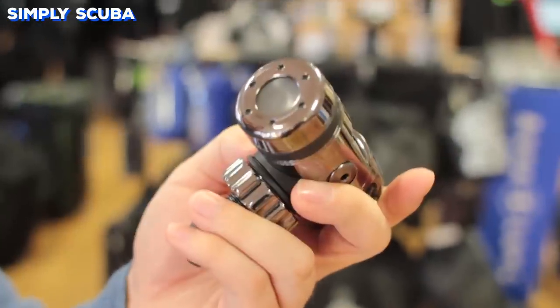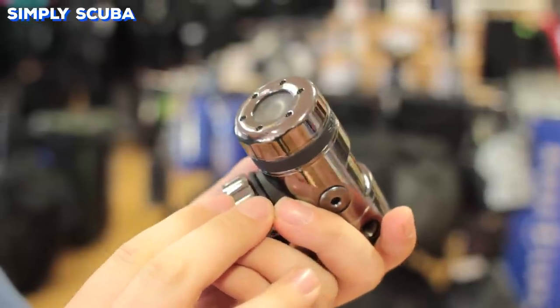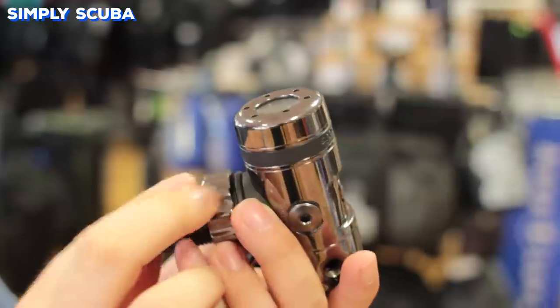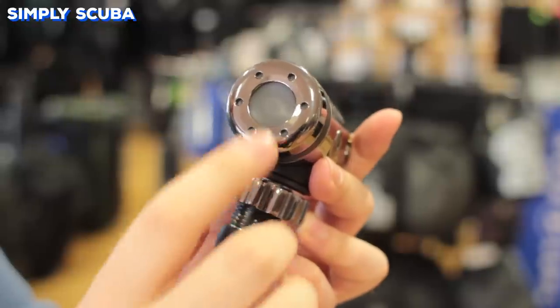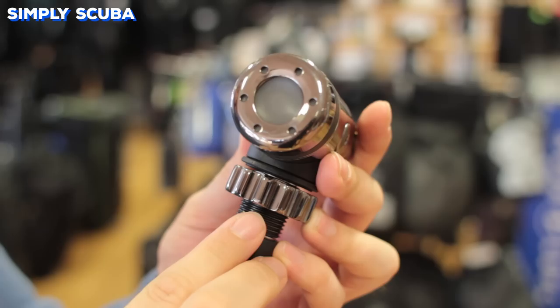Environmental seals are simple elastomer plates that prevent contaminants from getting inside of the working parts of your regulator. They're flexible, so they still allow that transfer of environmental pressure so the regulator can stay balanced, whilst preventing salt and any other contaminant from getting inside.